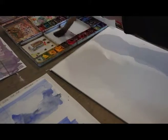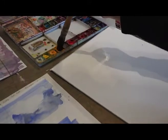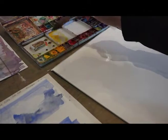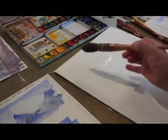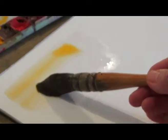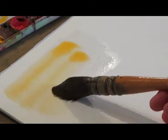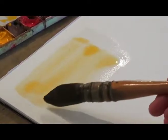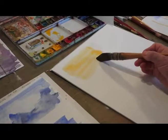Now, wet on wet is when you have your wet paper and then you have your very wet paint — and this way it spreads. So if you're doing a background, a seascape, or a landscape, you have this lovely spread of colour.